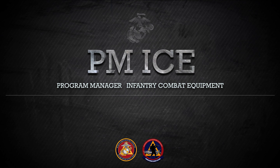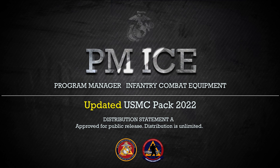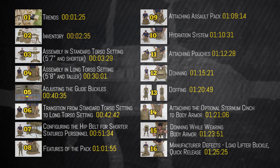This video is brought to you by the Program Manager Infantry Combat Equipment, or PMICE. PMICE is a program management office within Marine Corps Systems Command located in Quantico, Virginia. This video is one in a series of videos PMICE has developed to instruct, educate, and assist Marines and Sailors in the proper form, fit, function, use, and care of infantry combat equipment. The purpose of this video is to demonstrate the proper use and care of the USMC pack.